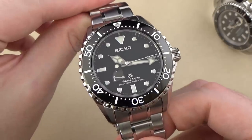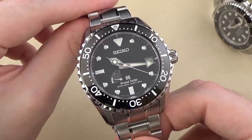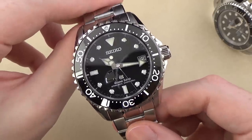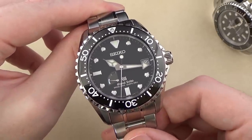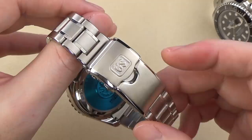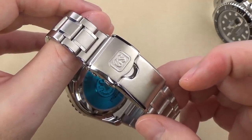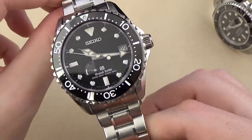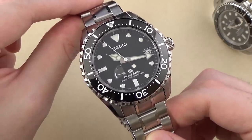We have an elapsed time bezel — a 120-click unidirectional elapsed time bezel, as you would expect for a dive watch. Lumibrite luminescence is on the dial handset and on the luminous pip at the zero marker on the elapsed time bezel. The clasp is signed Grand Seiko — it's a dual-trigger deploying clasp with safety latch, and it has what they call the slide adjuster, a system kind of similar to Rolex's Glidelock. It's pretty nice, but Rolex's Glidelock is a little bit better — we'll compare those towards the end of the video.